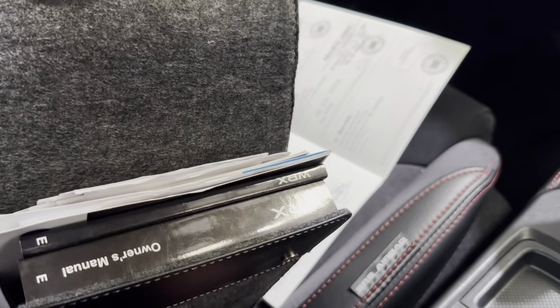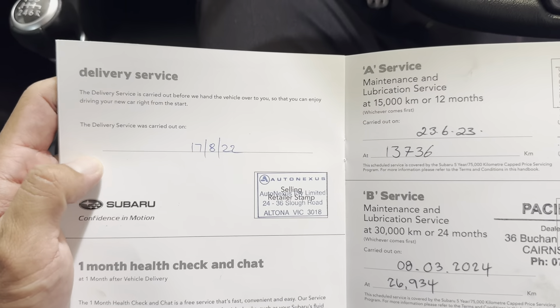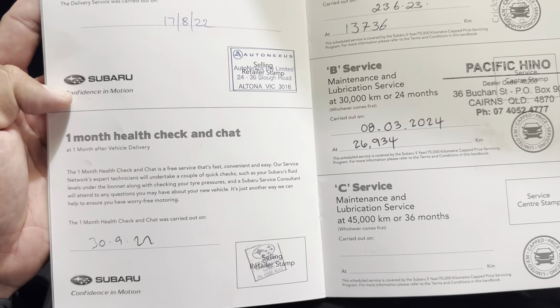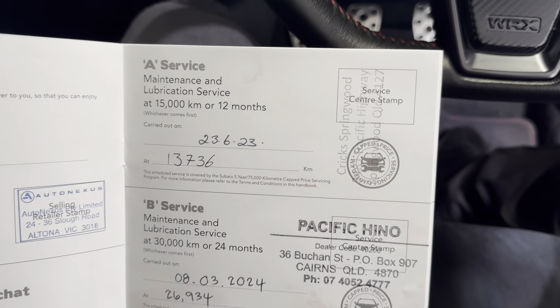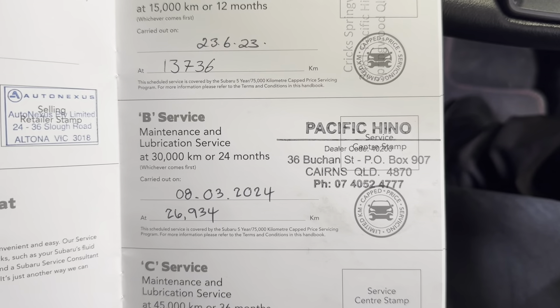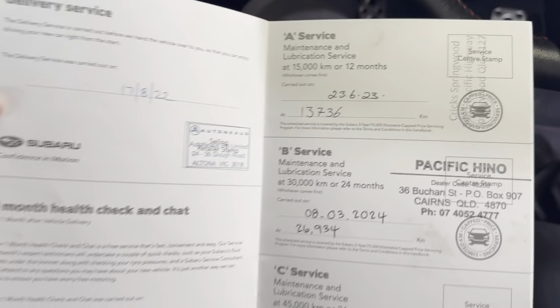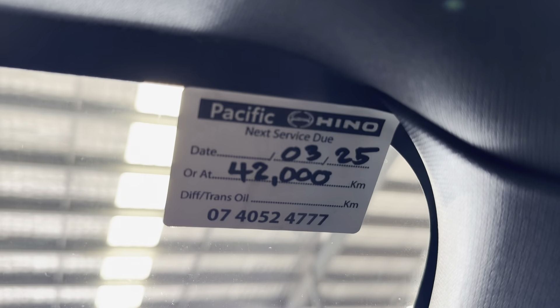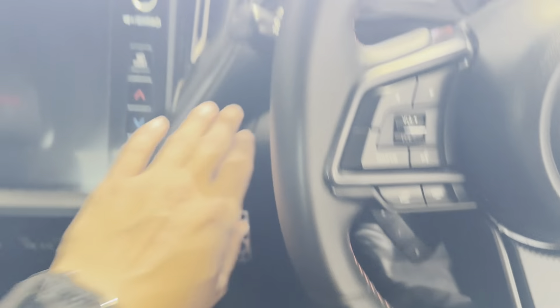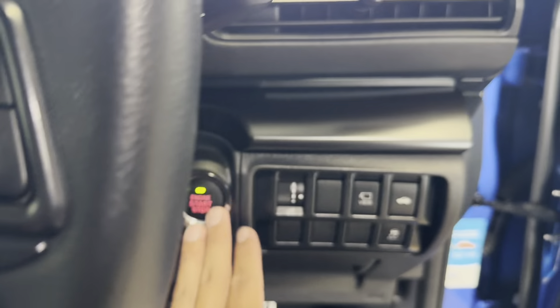Two set of fob keys there as well, which is nice. Owner's manual is all in there for you. Service history here as well — delivery service done, 15,000km service done, then another service at 13,000km at Pacific Hino which is part of Pacific Toyota, who just did the last service. So full service history — the vehicle has just been serviced and you'll be good for another 42,000km.